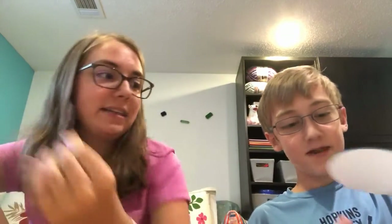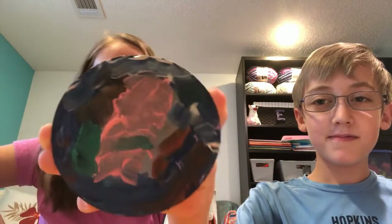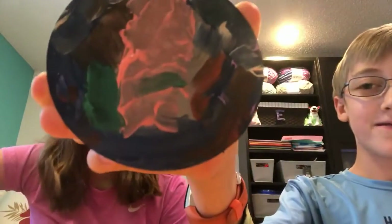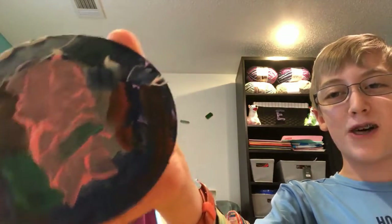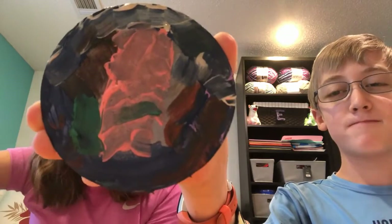And now here's Jack's. He had to use up all the paint we used for the portrait, and this is how it turned out. Explain yours. I used up all the paint, I mixed them — that's what I got. Finished project. Very nice.